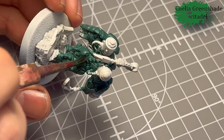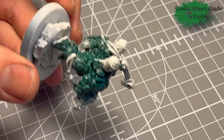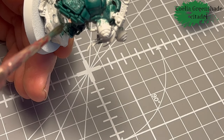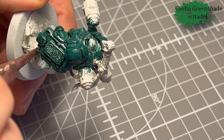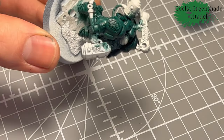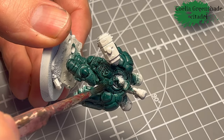Then I go in with the Coelia Green Shade. I slapped it on pretty thick because I wanted it in all the crevices to really define and highlight the armor, which is just absolutely awesome on these models.